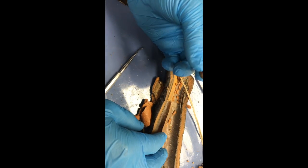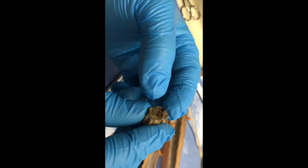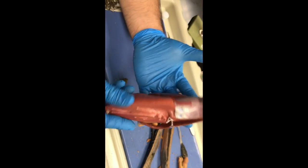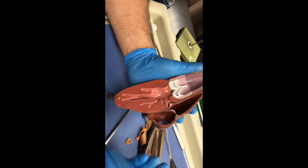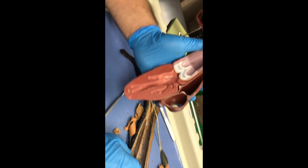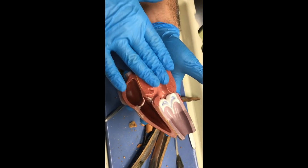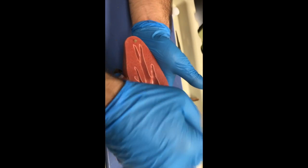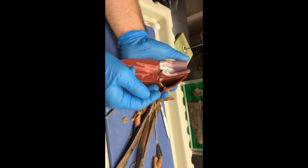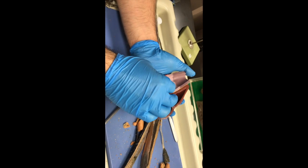For the circulatory system of a lamprey, this is going to be the heart right here. On this right side, this is going to be the atrium, and this is going to be the ventricle. The blood goes into the atrium, then through the ventricle, and right back out. The blood that leaves the ventricle will be feeding the gills and it will be deoxygenated. Then it runs from the gills to the body, all the way around, and then feeds right back into the atrium. So it's one of the only organisms in our dissections where blood goes into the heart deoxygenated.